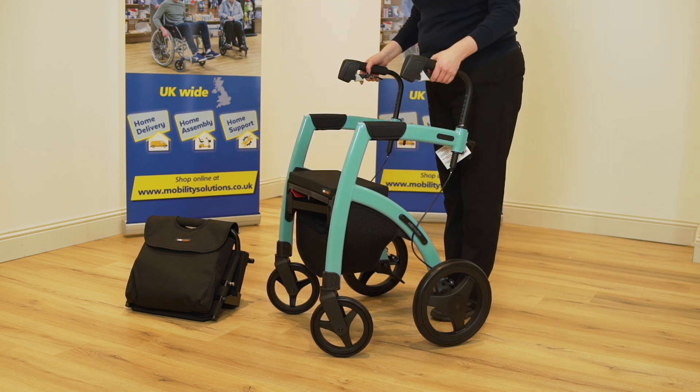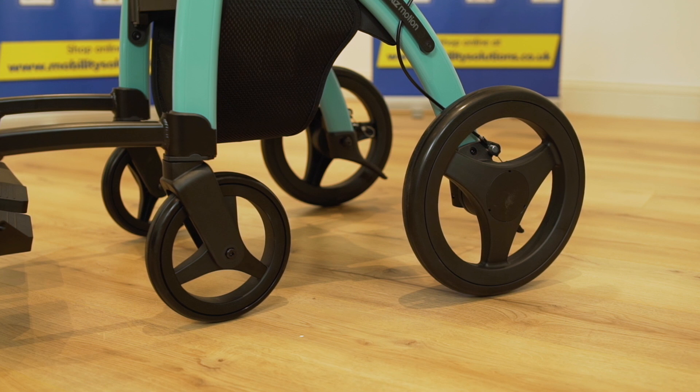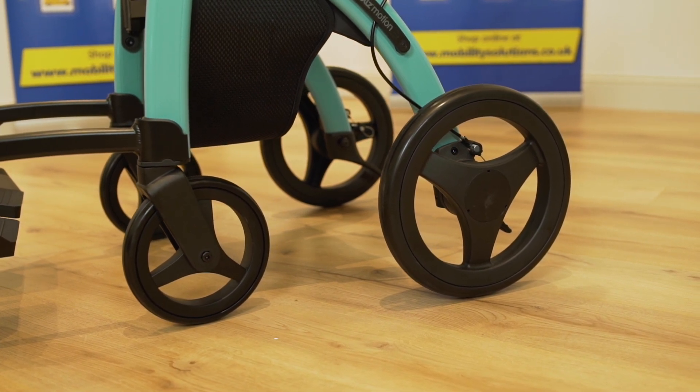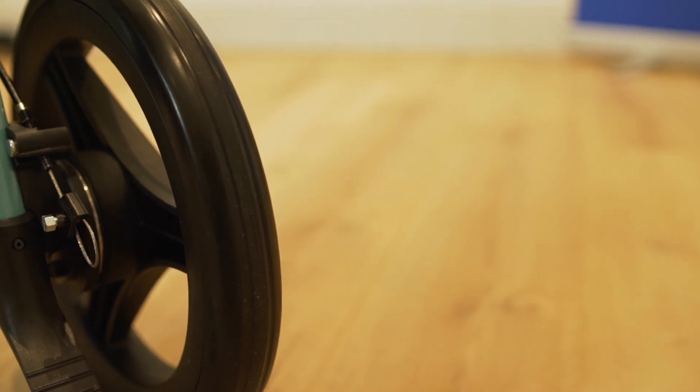The redesigned wheels on the Rolls Motion 2 allow it to tackle a range of terrain. The seven-inch front wheels allow great maneuverability and the larger 12-inch wheels at the rear ensure a comfortable drive. The Rolls Motion 2 boasts an easy-to-use and secure braking system, with innovative drum brakes ensuring safe and balanced braking.